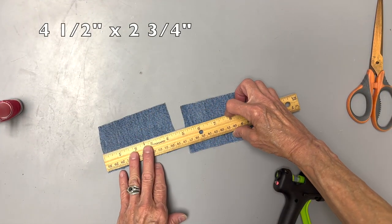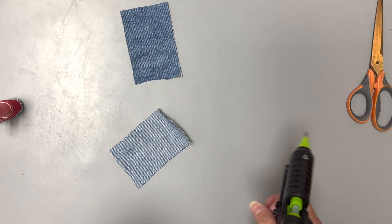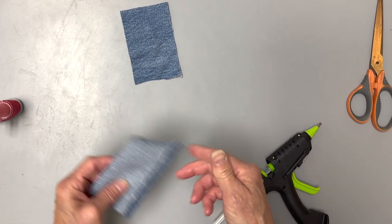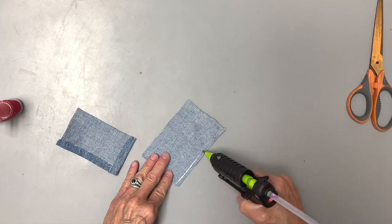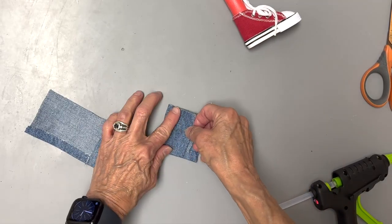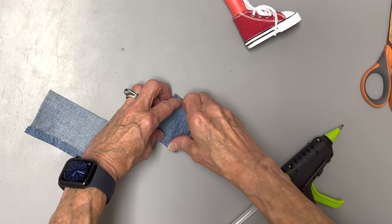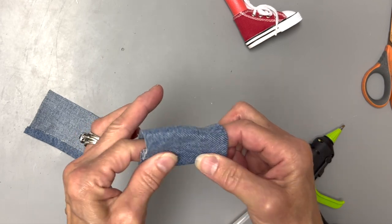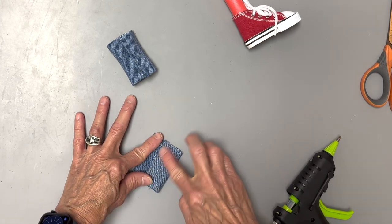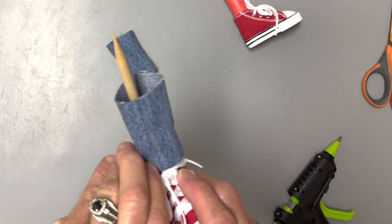Next we're going to make the pants. Take a fabric piece that's four and a half by two and three quarter inches — I'm using some denim cut off a pair of jeans. Hem up one long side and one short side. Then fold them over and glue them together, overlapping maybe a quarter of an inch. Slide them up over the leg, put the seam in the back, and glue them down on both sides.